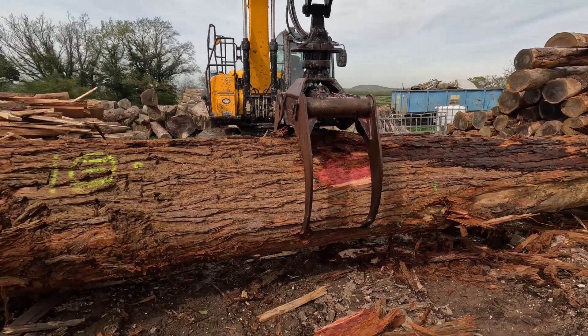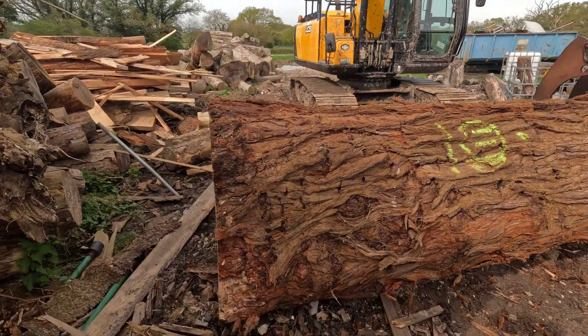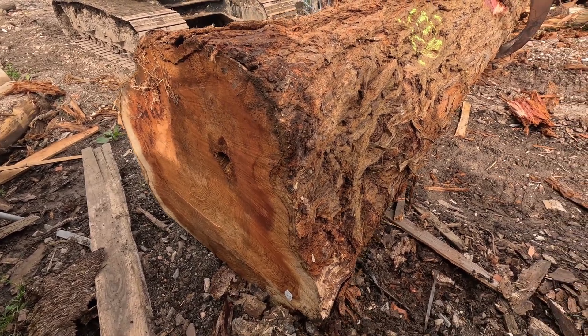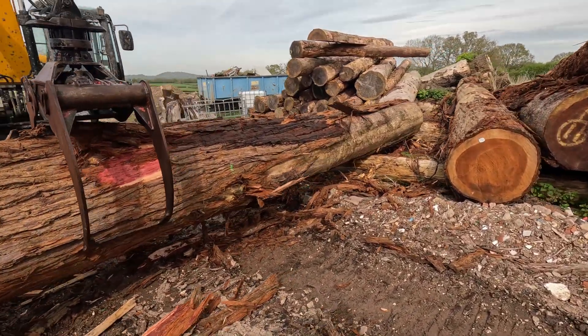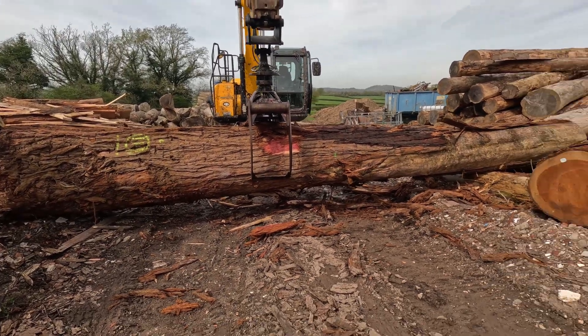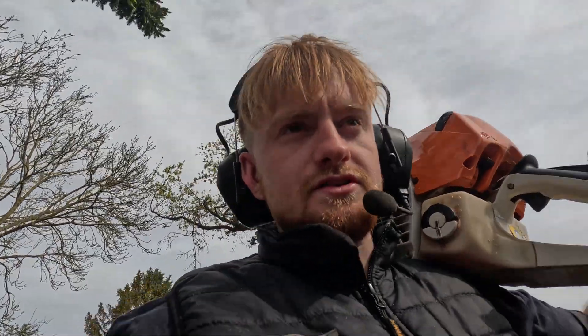That's what we're working with — this one is an absolute monster. It's almost too big to get the grab round; it's probably about a meter diameter at the base. I'm just going to chop it off at about four meters or 4.1 and get it loaded onto the saw.